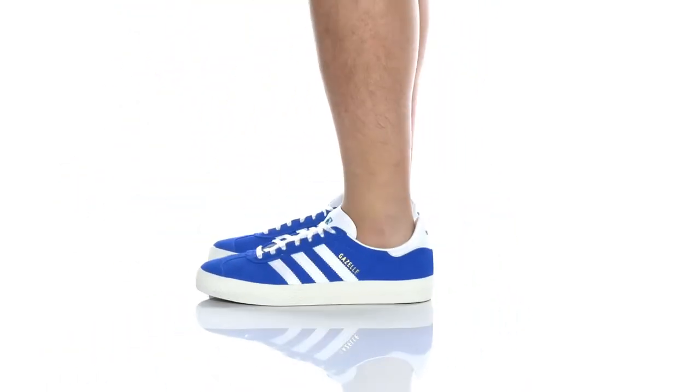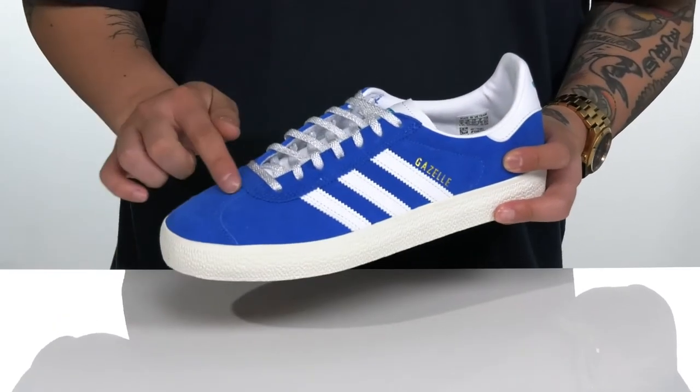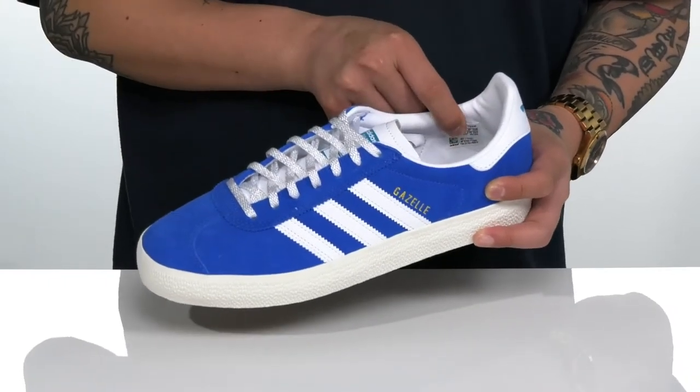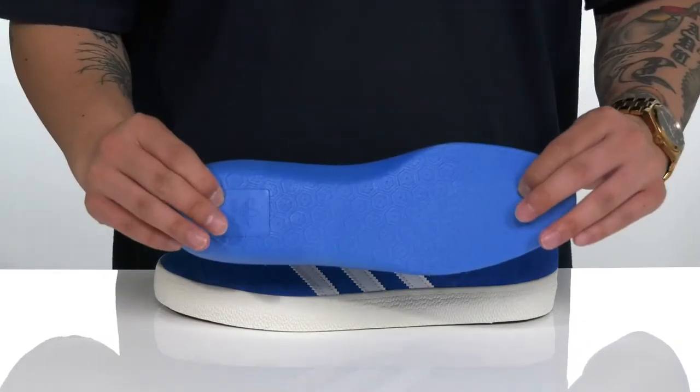The Gazelle Advantage from Adidas Skateboarding is a classic silhouette. This particular style features a soft suede upper with reinforced stitching at the toe, a traditional ASL design with light padding on the tongue and collar for additional comfort. You've also got a removable cushioned footbed that's going to help absorb shock and keep you comfortable while you're skating around.